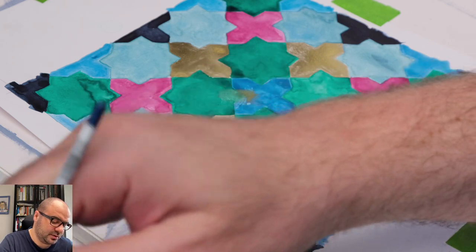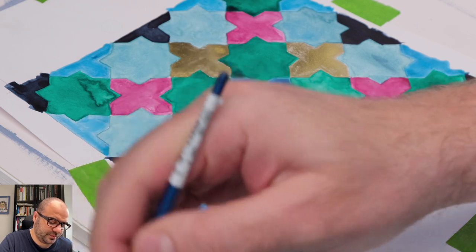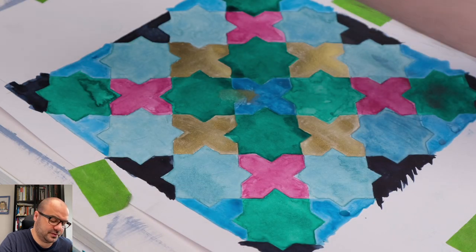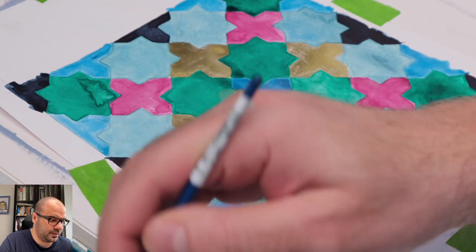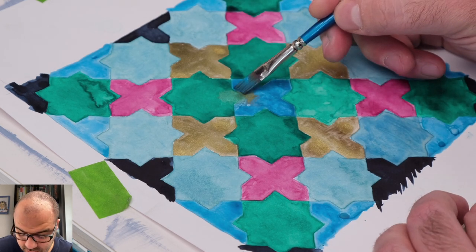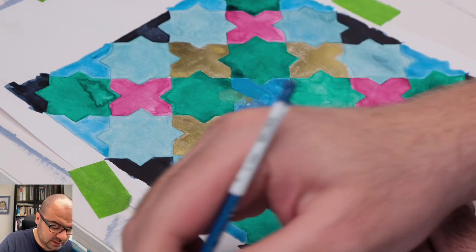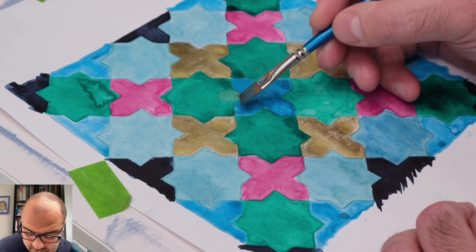Let me get more of that paint on my palette and try to mix enough for this shape. With the flat brush I'll go over my shape again, very carefully, so as not to damage any paint underneath or any shape next to it.